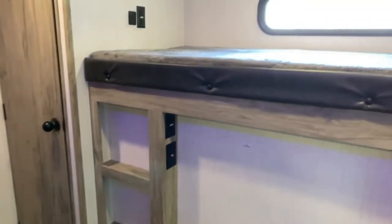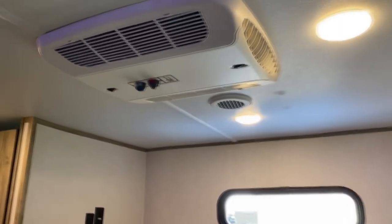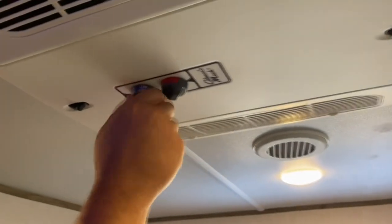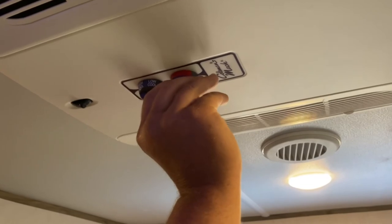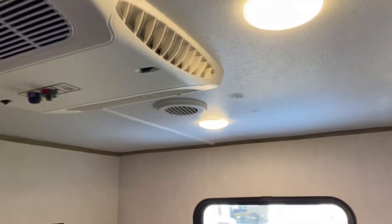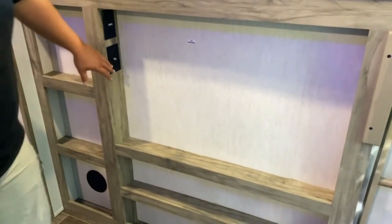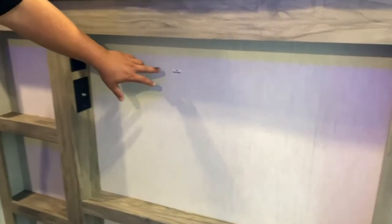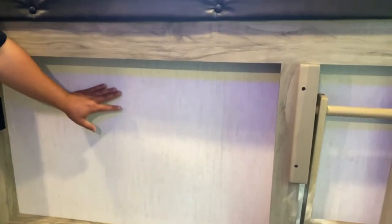Behind you is your other bunk bed. You've got your outlet, USB, and your privacy panel. Your AC back here is a little different from your front one. This is how you turn it on — keep it on high cool or low cool to keep that pressure on unless your thermostat is controlling it. These are your vents — they don't shut off completely, they just open and close to redirect the air. Your entertainment center has your TV hookup and outlet. Just like the front, the TV stud is right behind the sticker — get your stud finder and find the studs before putting holes in the wall.